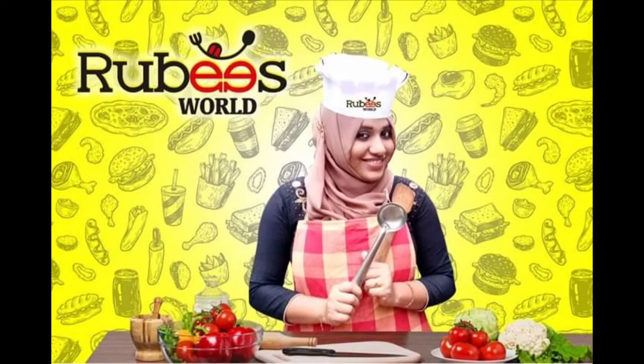Hello friends, welcome to Ruby's World. I am going to have a recipe for you.